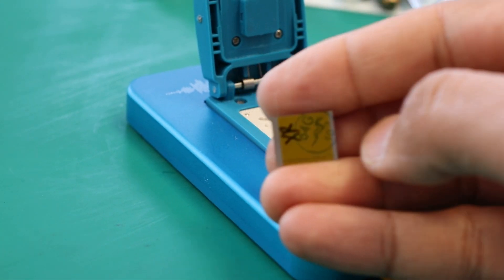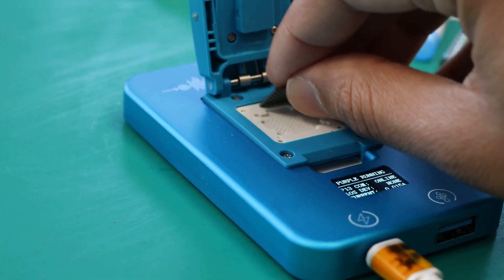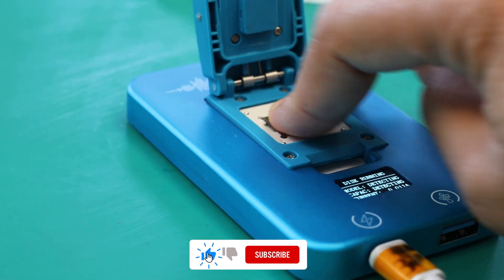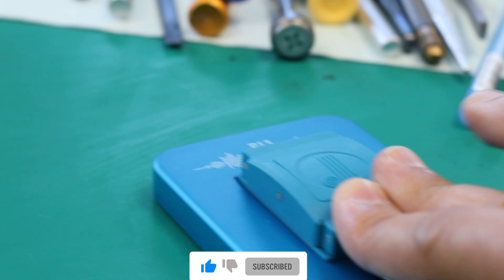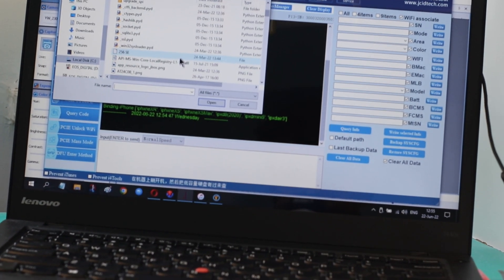Now connect the new NAND to the JCID Module. Now copying the old data to the new NAND.